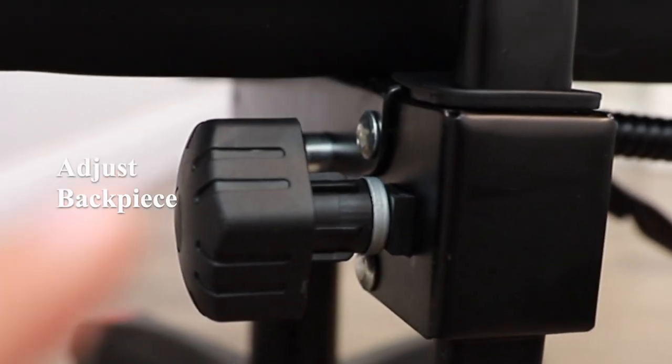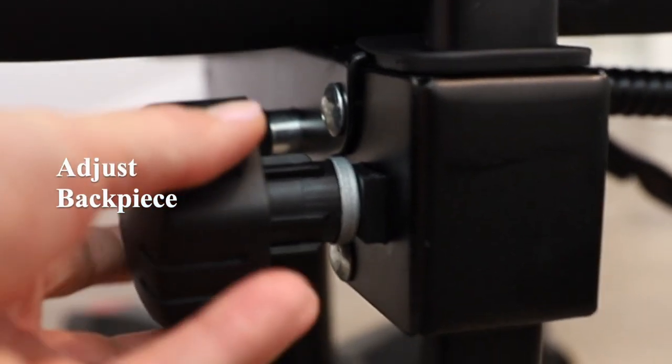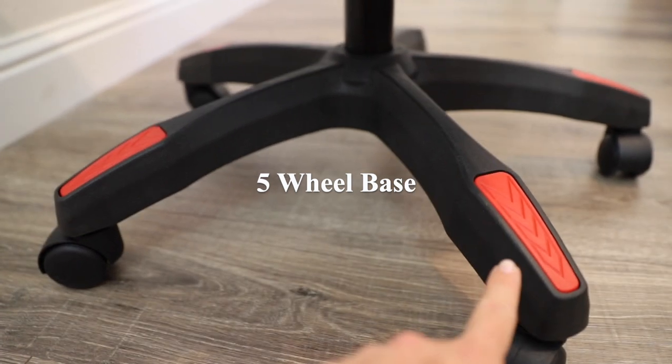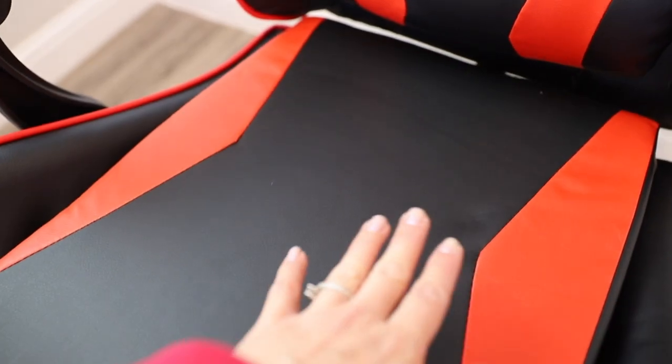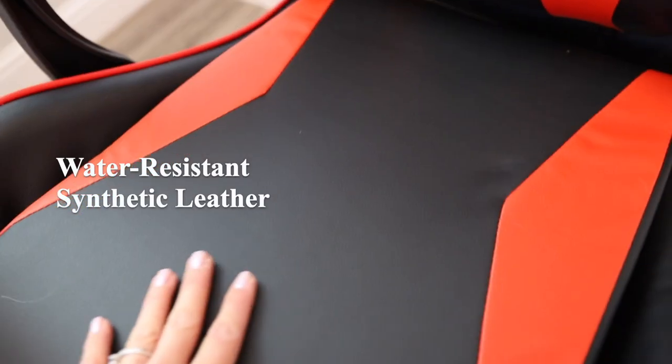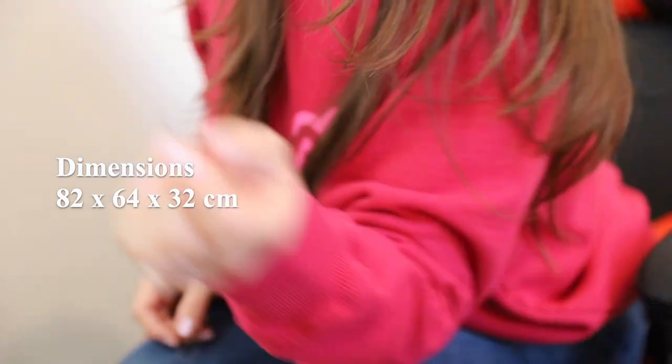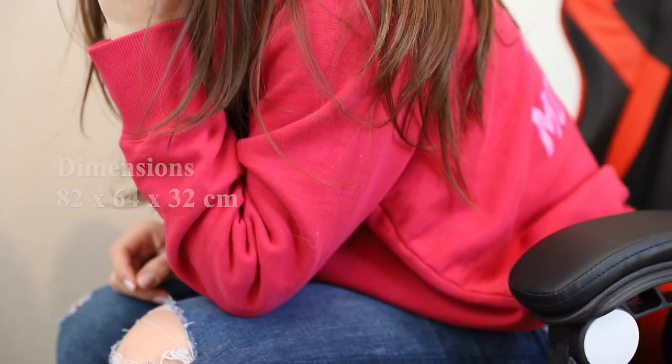The back of the chair is also adjustable right here — if you loosen this knob, this portion can go up and down. The material is a nice water-resistant synthetic leather. This chair has dimensions of 82 by 64 by 32 and a maximum weight capacity of 300 pounds.